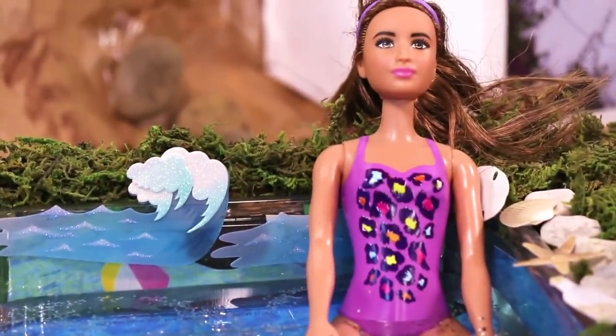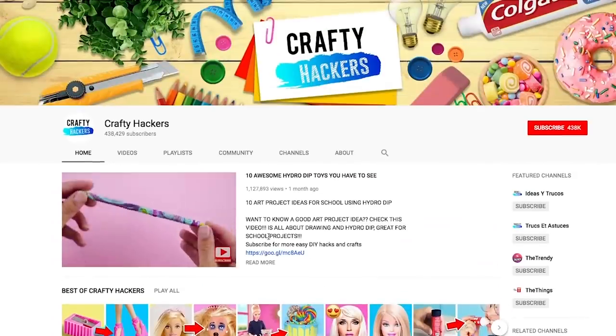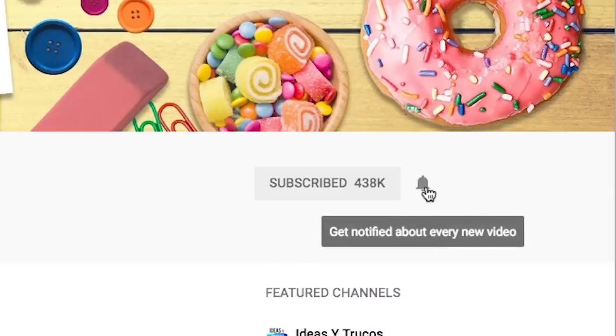There are beaches and tons of new friends to meet. If you love this video, give us a big thumbs up and subscribe to the Crafty Hackers channel.